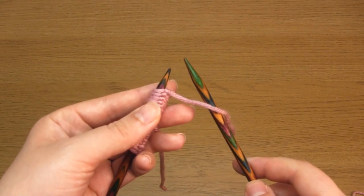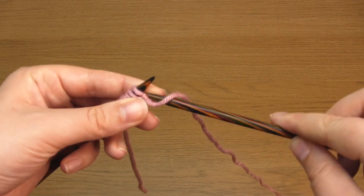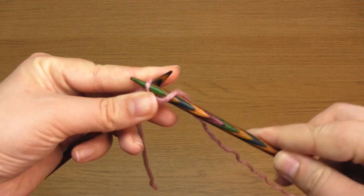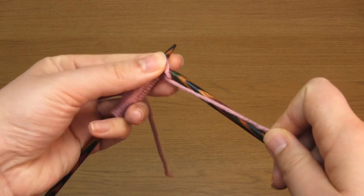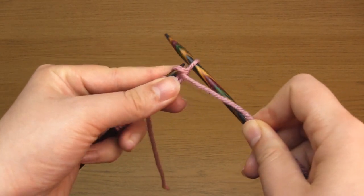For row one, which represents the right side or the front of the knitting, you need to begin with two purl stitches. Make sure the working yarn is at the front of the needles towards you and purl two.